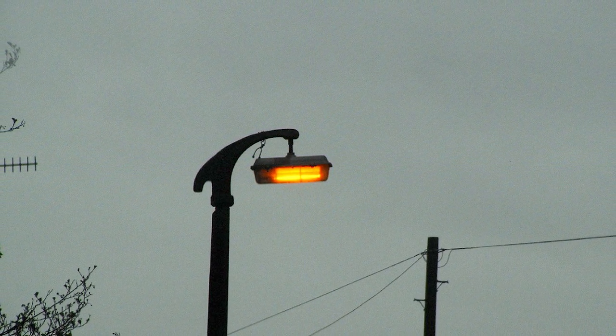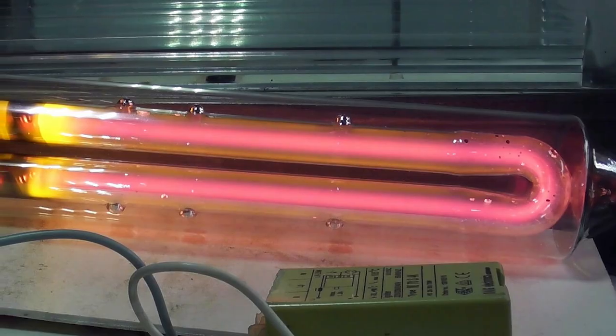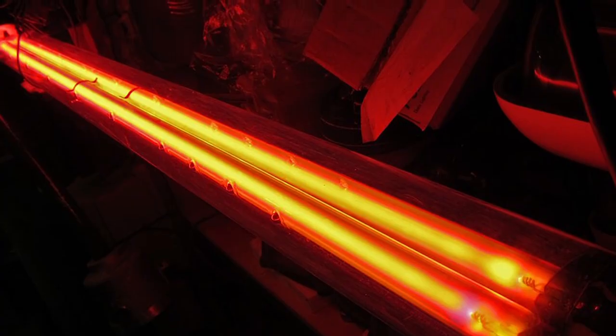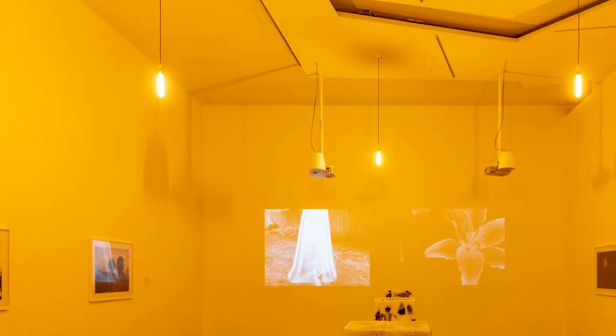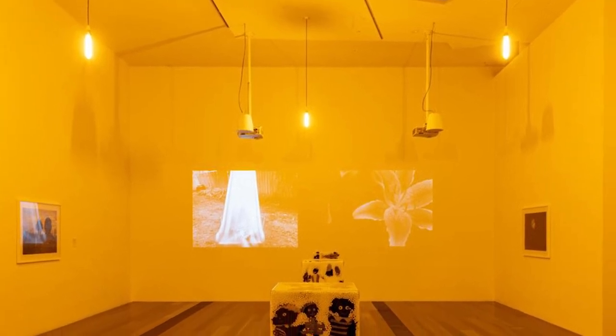Second, sodium vapor lights require a brief warm-up period. Once the arc is ignited it melts and evaporates metal salts — sodium — internal to the device. The light doesn't arrive at full power until the salts are fully evaporated into plasma, which can sometimes take up to 10 minutes. The light will appear reddish-pink when it is first struck, and it will transition to its characteristic yellow as it reaches its normal operating temperature.